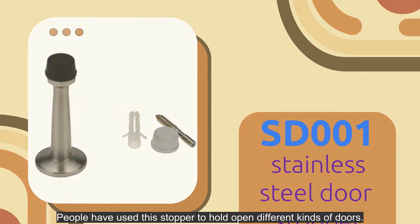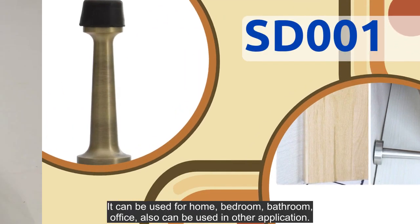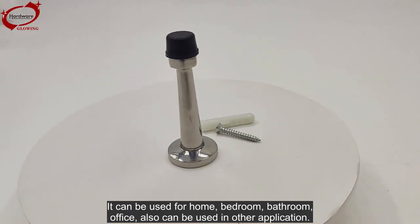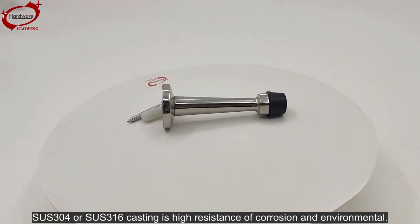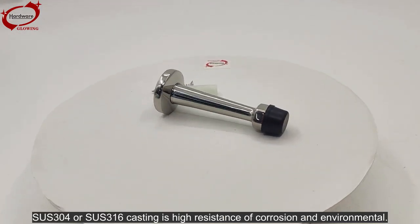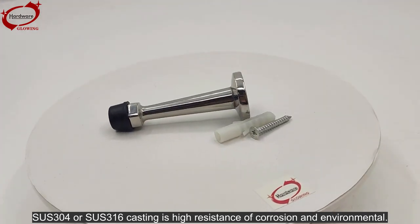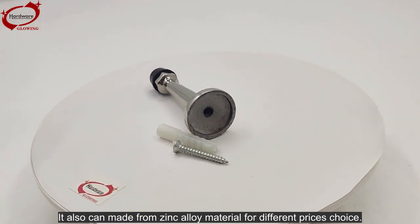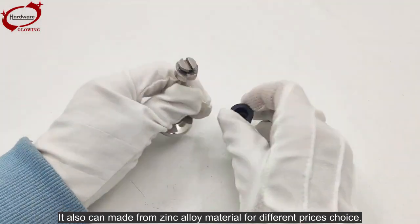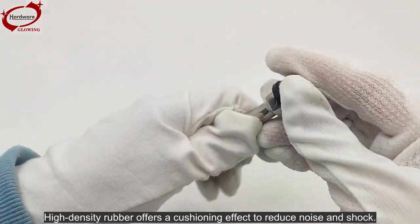People have used this stopper to hold open different kinds of doors. It can be used for home, bedroom, bathroom, and office, as well as other applications. SUS304 and SUS316 casting offer high resistance to corrosion and environmental wear. It can also be made from zinc alloy material for different price choices. High density rubber offers a cushioning effect to reduce noise and shock.